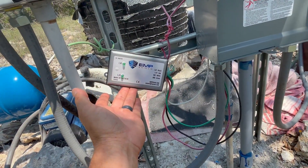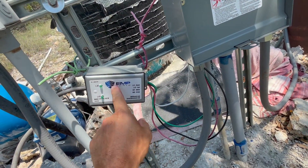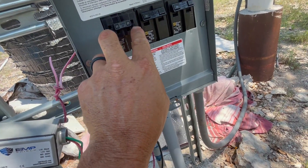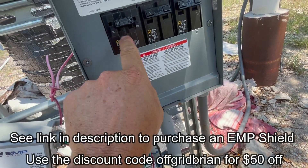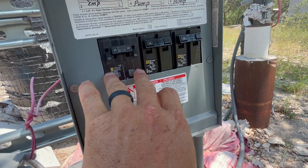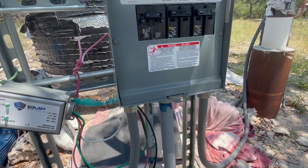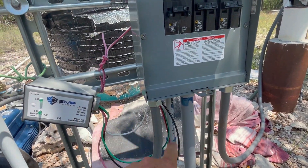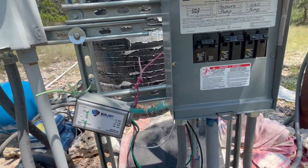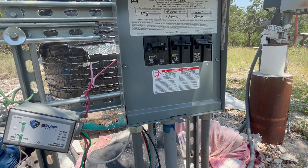This EMP shield here is exactly what it says — it's a shield from an EMP blast or lightning strike. It plugs right into the panel here with its own 220 breaker. If there's a lightning strike, it'll take that energy and send it to ground quickly before it can do any damage to any electrical components. So my pump and my well pump are both safe, which is pretty critical infrastructure for us out here — because without this well, we'd be in deep trouble.